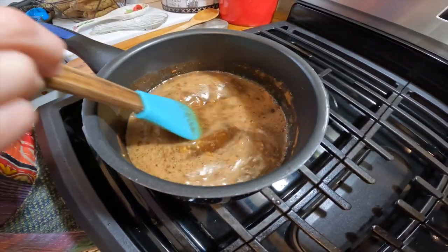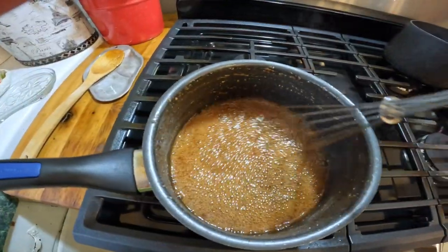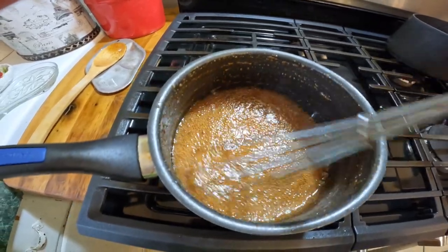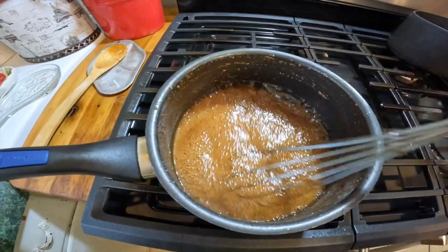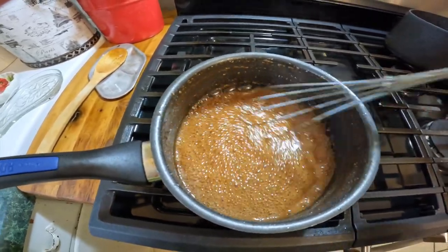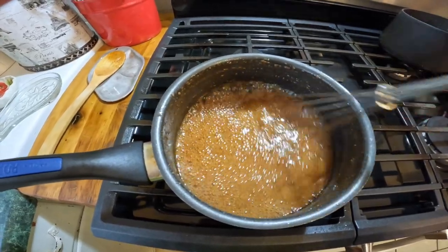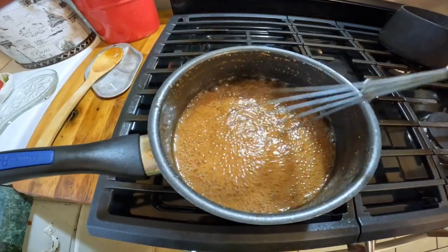We'll be back when it's boiling and getting thick. So it is at a nice boil here — it's still trying to thicken up, so I'm going to continue to whisk this slowly. I'm not going to over-whisk it now that I've got the mustard reincorporated. I'm going to let it continue to thicken up to a syrup consistency, and then we'll be ready to start basting our ham.